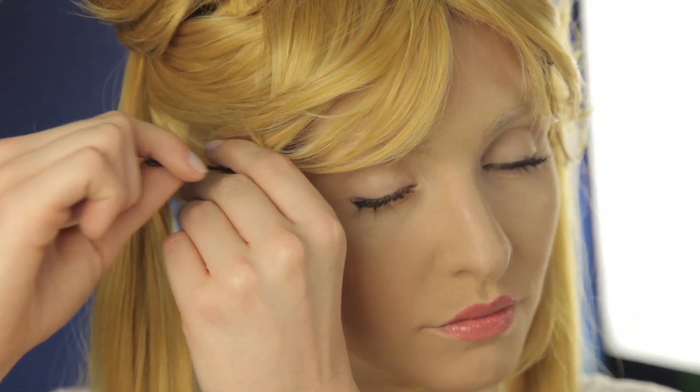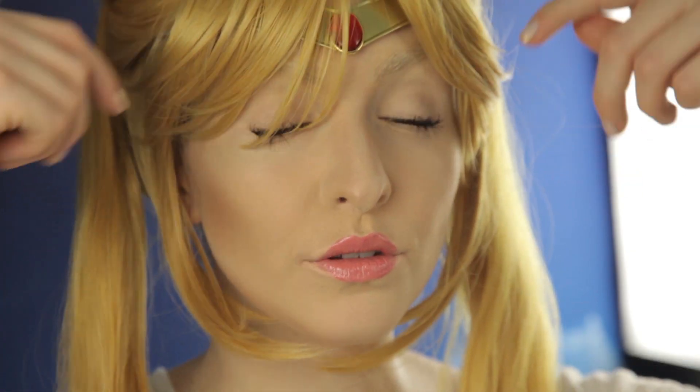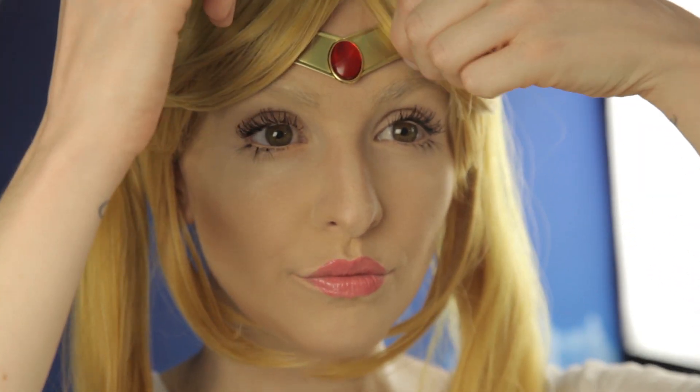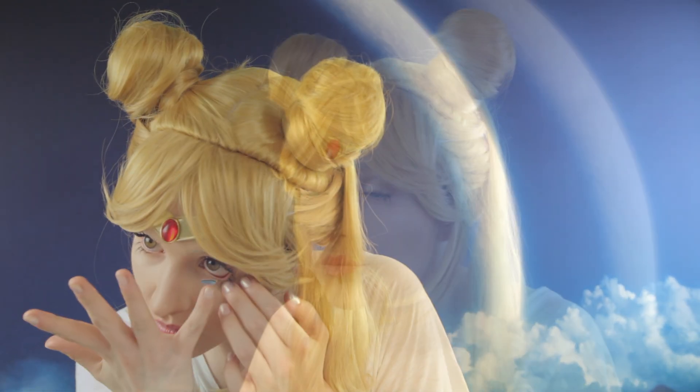Finally, I'm going to take out these bobby pins and let my real hair down — just kidding, it's obviously a look. Next, accessories. Sailor Moon does not — I repeat, does not — leave the house without her headband, and nor will I, so I'm putting mine on now. And now for the finishing touch, I'm going to put some blue contacts in. It took me about 30 minutes to put these in, so I recommend putting them in before you do your makeup. I learned the hard way.